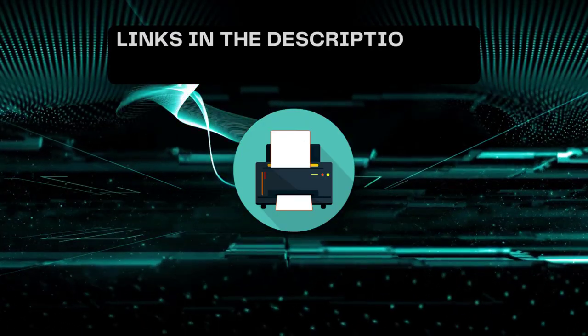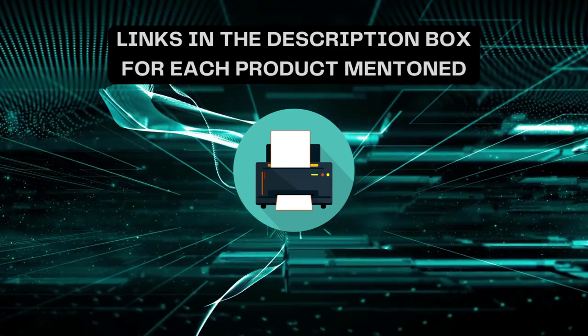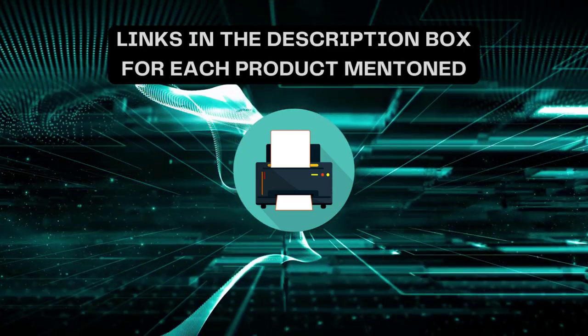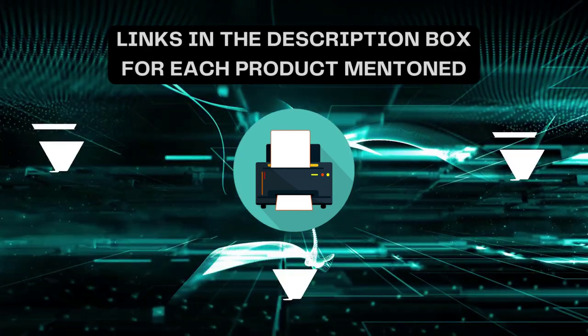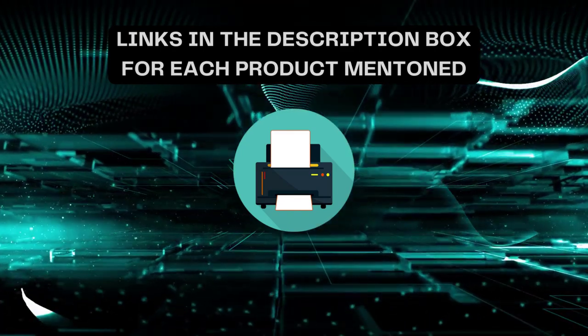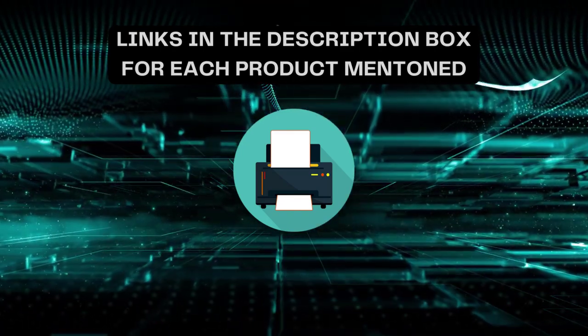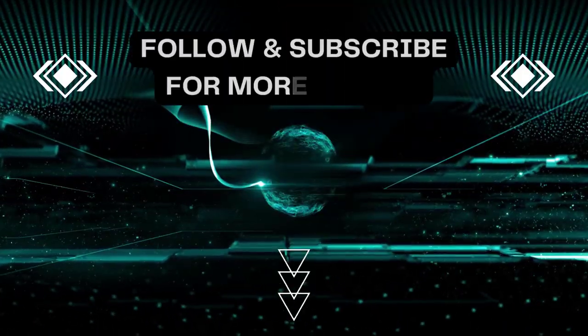That's all for today. I always create informative videos, so please subscribe to my channel. If you need more information or want to know product prices, check out the description. For any queries or problems, please comment below. Stay updated with the latest products, as it will make your life much easier.